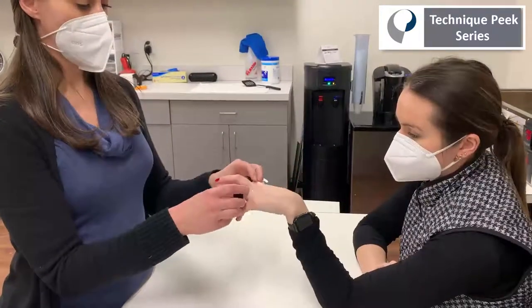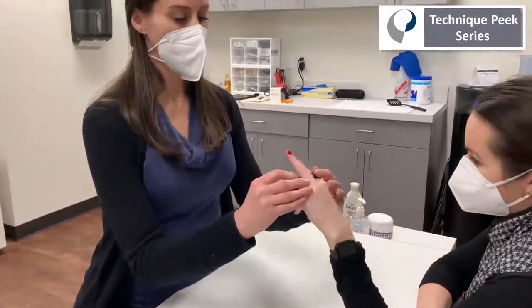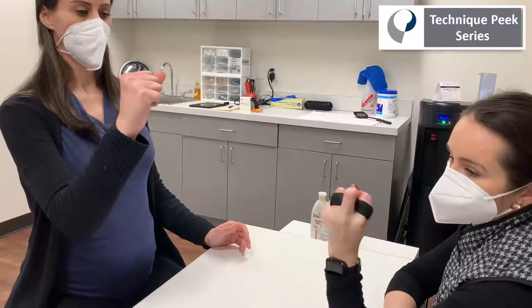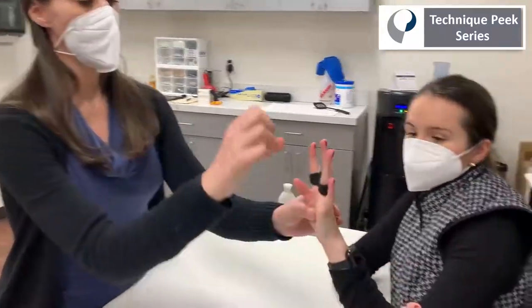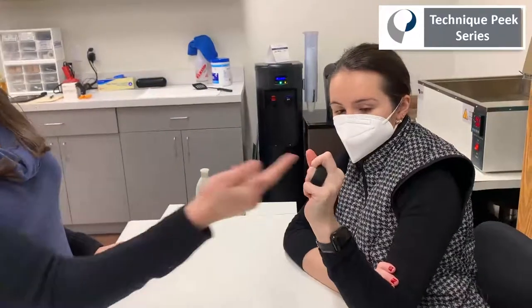This should be able to just slide on and off nice and easy, and then she's going to slide it back on. She will be able to make a fist all the way down and then all the way straight. As she makes a fist, it's limiting that MP flexion fully, so those strong extrinsic flexors are redirecting their force to that PIP joint.